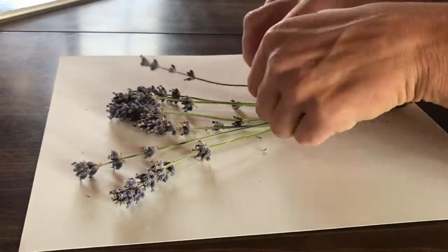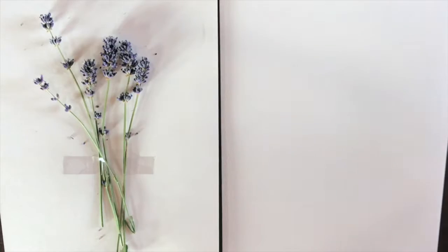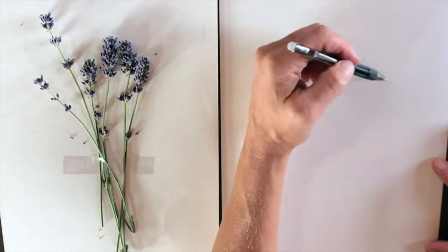The first thing I do is just grab the lavender I picked and arrange it in some sort of fashion that I like, and then just tape it down — otherwise it gets away from me.